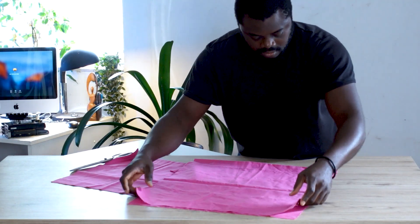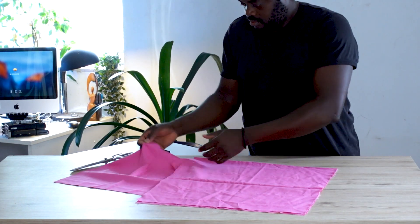A mistake I made many years ago when I started sewing was that I was actually investing a lot of money buying all sorts of fabric. This is not necessary because while learning how to sew you really do not need to buy the most expensive fabric. Any leftover fabric would be enough to get you started. Just keep it simple and go for the cheapest fabric you can possibly lay your hands on.